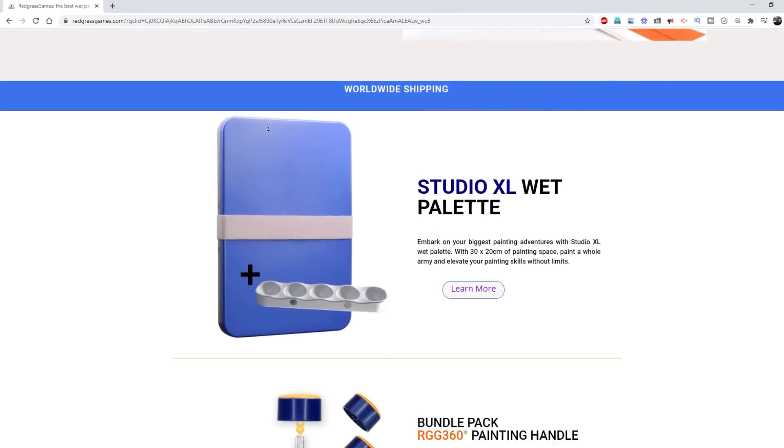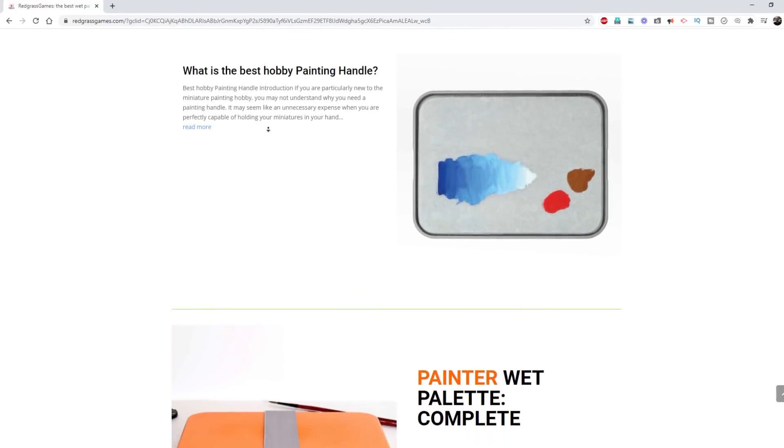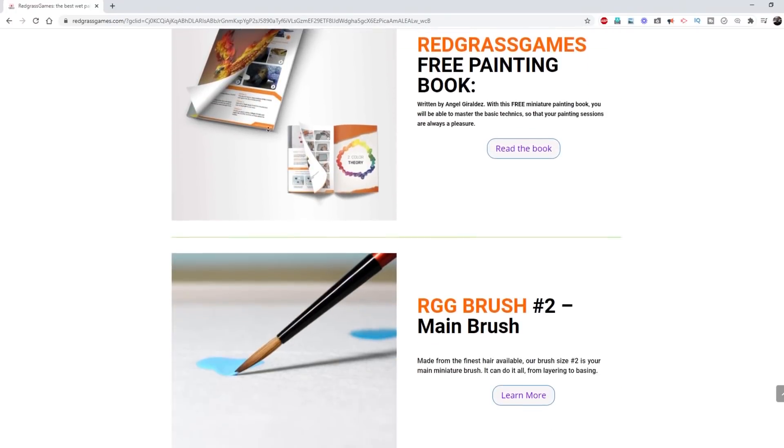This video is sponsored by Redgrass Games, makers of premium quality miniature painting tools, most of which I have been using for about a year now. I can attest to their quality — their brushes, their wet palette, their paint handles. You're going to see me using all this stuff in the video. Check them out; I'll put some links down in the video description.